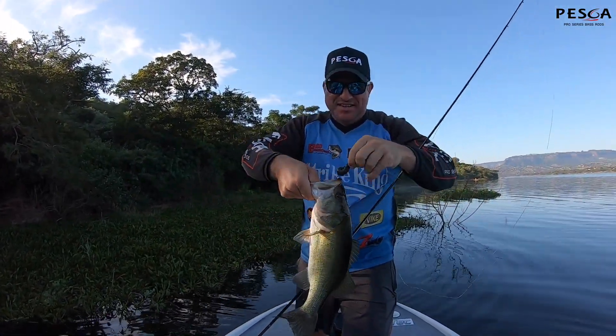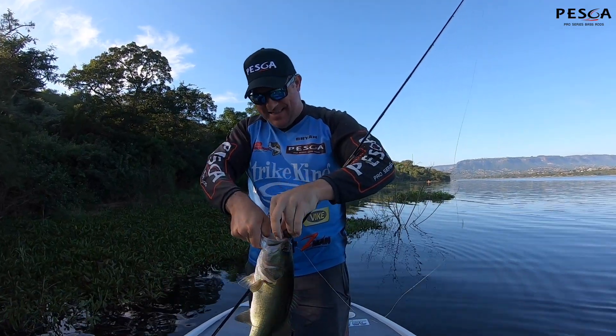Z-Man Goat! Right through the top there boys — mustard got him. In the thick stuff!